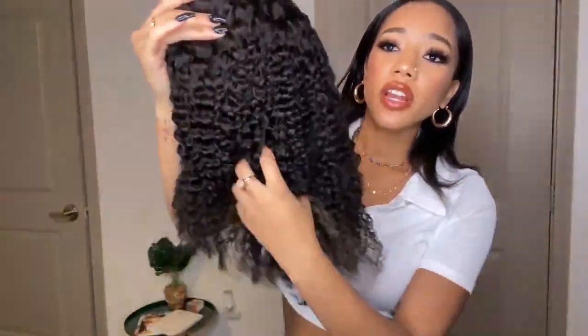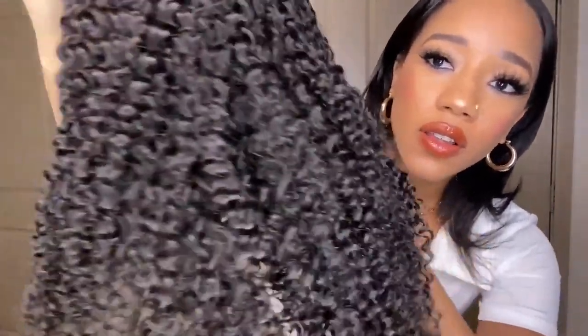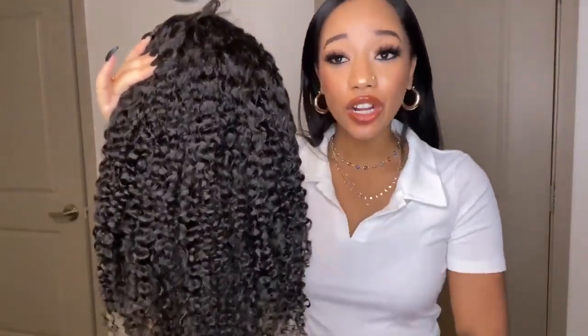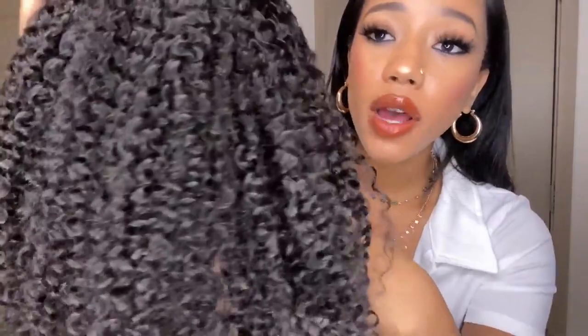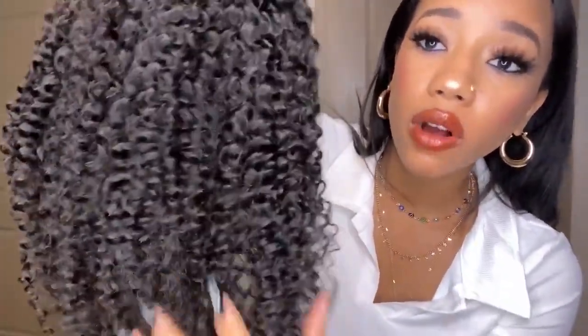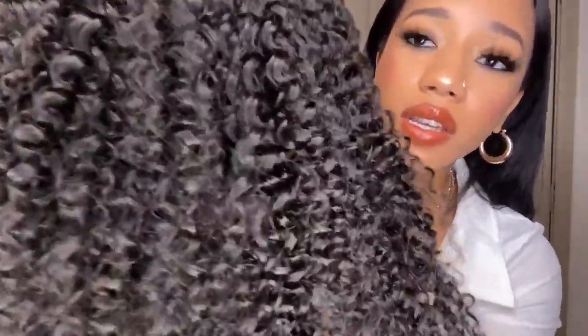So this is the wig straight out of the packaging — oh my gosh, look at this curl! This ain't no deep wave, this ain't no water wave. This is called Kinky Curly and I'm in love. I just love how this curl pattern looks so natural. This is so beautiful and literally there's no product on it.